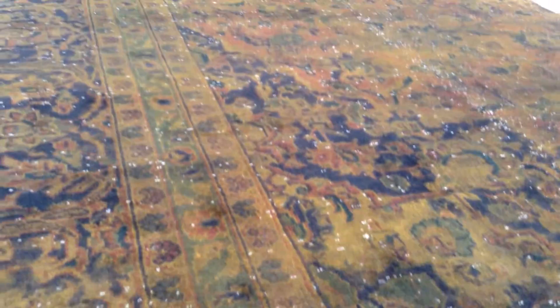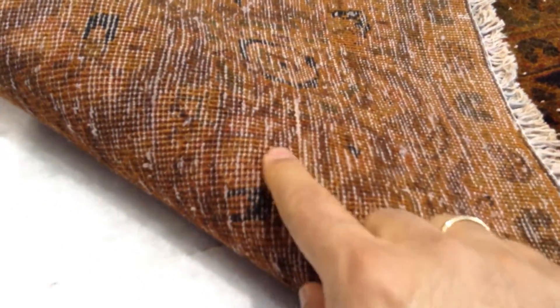The feel of this carpet is soft to touch. It's got this rustic orange look to it. Very high quality, high density Persian handmade knots.